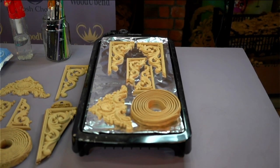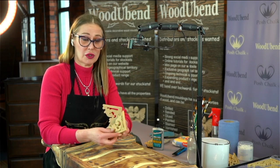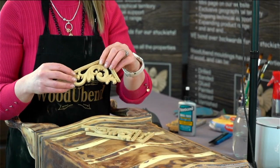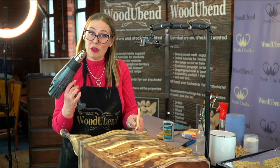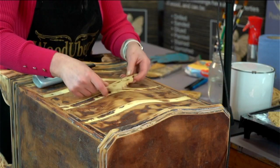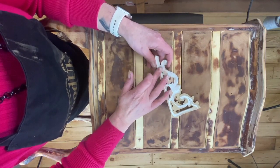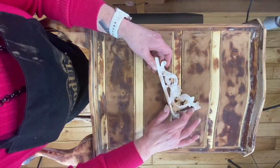We're going to be dressing the front of this piece of furniture with some Wood U Bend mouldings. Now what are Wood U Bend mouldings? They are an applique. They have all the properties of wood so you can paint them, sand them, stain them because they're absorbent. But the best thing about these beauties is once you warm them up they become nice and flexible. To heat your Wood U Bend mouldings up you can use a hairdryer, just takes a little bit longer, or a heat gun if you feel proficient with one, or you can lay them all on a griddle. Once you've got your Wood U Bend nice and bendy you can pop your glue on to stick it to the designated substrate. Always use a good quality wood glue and always spread the glue out entirely on the back of your Wood U Bend moulding. That way you will get a very good adhesion to the substrate.